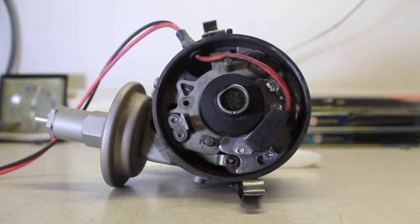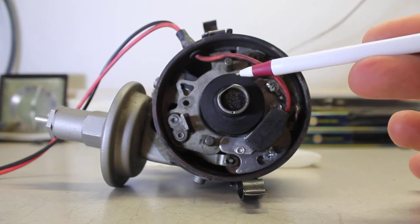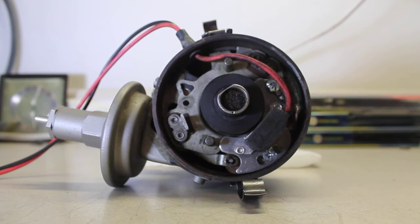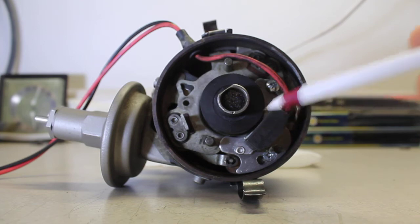The other thing you need to know is that the magnet sleeve needs to be fully seated down on the points cam. However, you also need to make sure it actually lines up well with the igniter module. Obviously, you need a distributor in good shape.